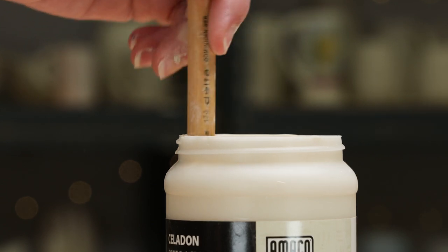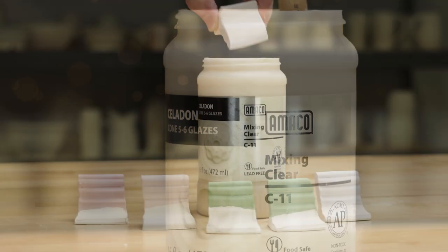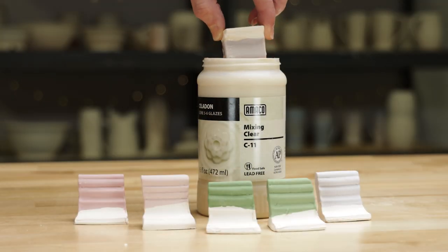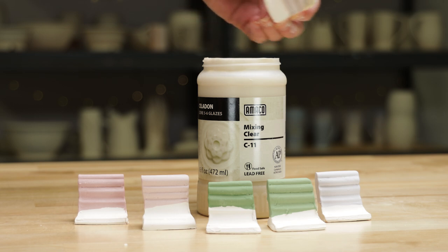I added the clear glaze to half the test tiles. I used Amaco mixing clear glaze C11. Mixing clear is a stiff, gloss, zinc-free glaze that works well with most underglazes, so I wanted to see if it worked well with colored slips too.